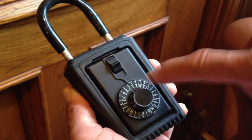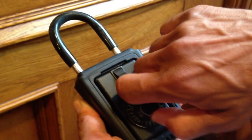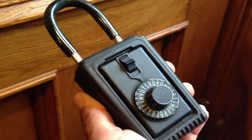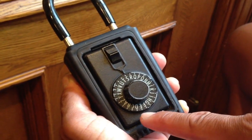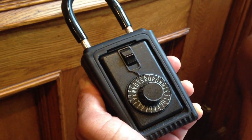The first thing I'm going to do is spin this clockwise a few turns and rest on the first letter, which is S. The next thing I'm going to do is turn it counterclockwise. I'm going to pass the letter E just once, and then without passing it a second time, I'll stop on the letter E.